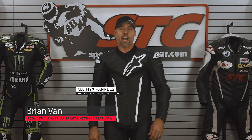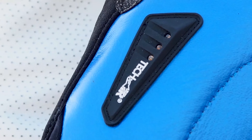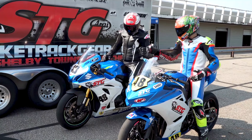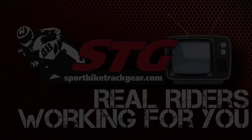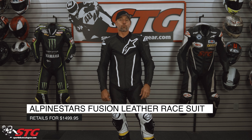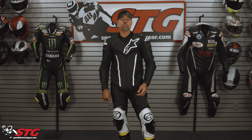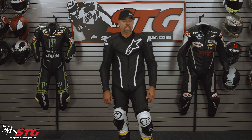Hey, I'm Brian Vann, SportBikeTrackGear.com. Today we're going to break down the all-new Alpinestars Fusion one-piece race suit. It retails for $1,499.95 as of the time we're shooting this video. Please understand we don't update for pricing changes, only when the product itself has been completely redesigned. This is the evolution — a really big step forward in race suit design and technology.